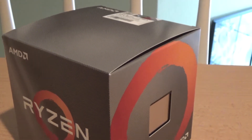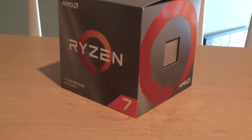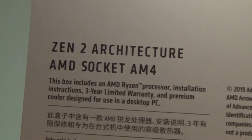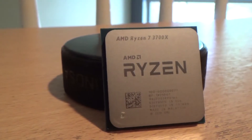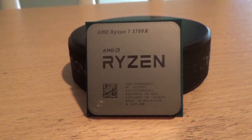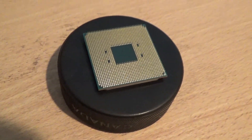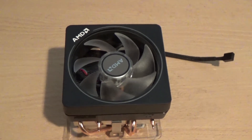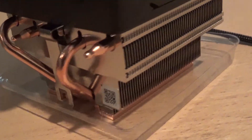The CPU I chose for my 2019 PC build is the AMD Ryzen 7 3700X. It fits in the AM4 socket and works best on X570 chipset motherboards. It has 8 cores, a base clock of 3.6GHz, a boost clock of 4.4GHz, and is the first consumer CPU to have PCIe 4.0 capabilities. It also comes with the Wraith Prism RGB stock cooler, which should do just fine since I don't plan on overclocking.